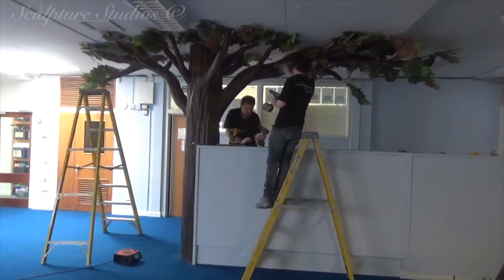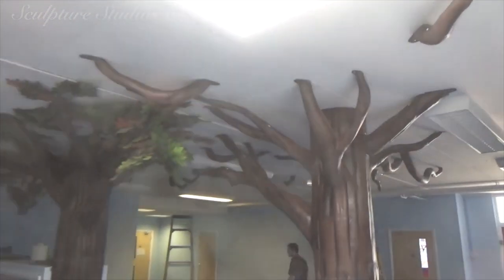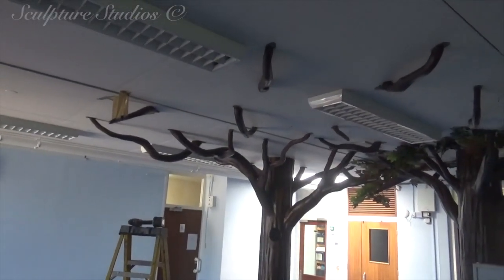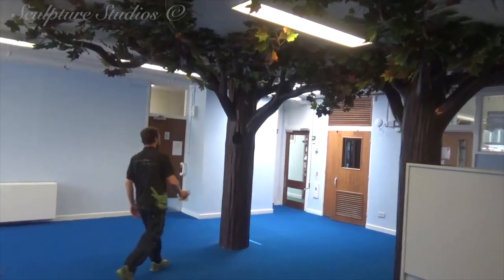On to site now. Fortunately we're getting in not only whilst the school is closed, but it looks like we're beating the rush of many more new things being moved in as well, so at least we've got plenty of space. The trees are being installed, fixed to both the floor as well as the ceiling, and all the little extras are going up as well.